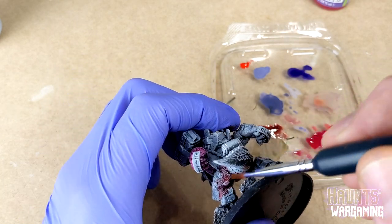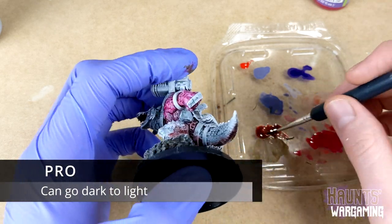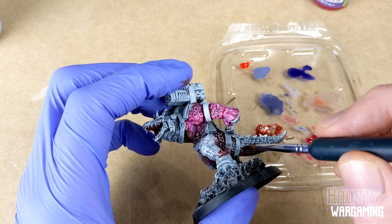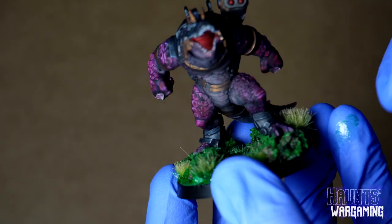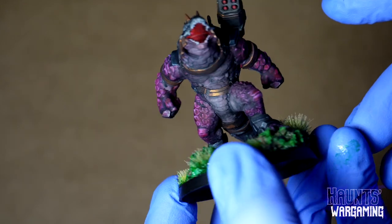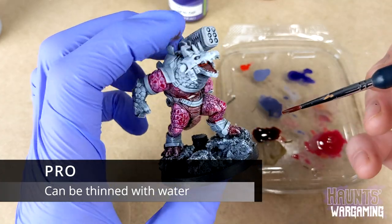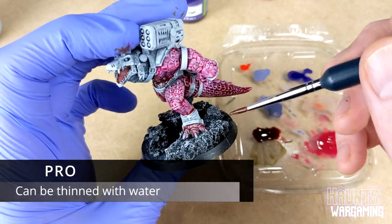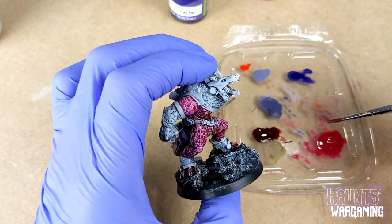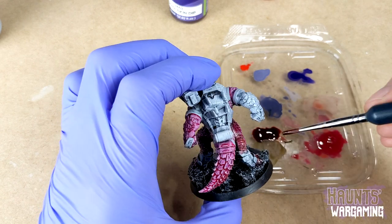I found you can layer some of the lighter colors over the darker ones, which isn't something you can always do with inks, and I think that's a useful feature. For example, I layered some of the nude skin color on the belly of this croc to add a more fleshy tone over the darker burgundy. You can also thin down these inks with water, so no need to buy any special thinning medium. I used watered down deep black as a black wash on these models and that seemed to work pretty well.